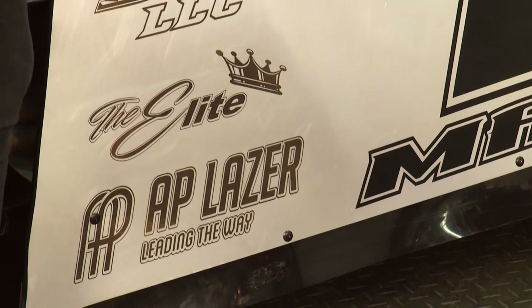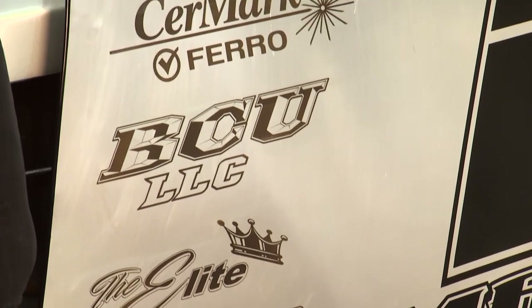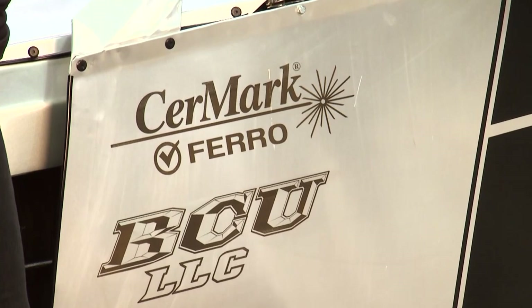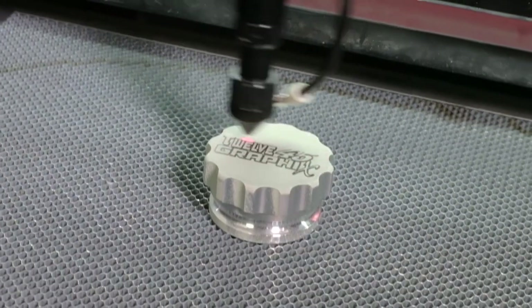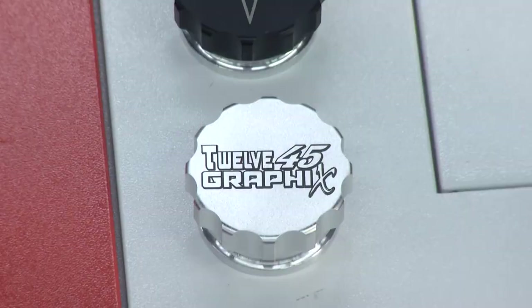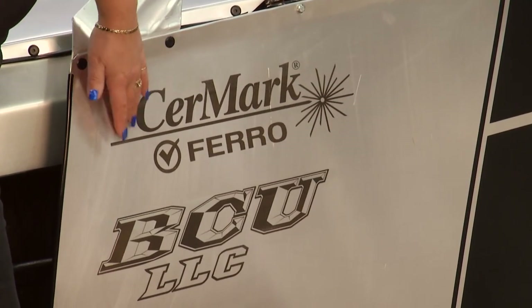So a marking compound — explain that. Basically what we do with the bare metal is coat it with a Saramark compound. This is the Ultra, so it's one product for everything from aluminum all the way to stainless. We take the AP Laser, laser etch, and it bonds to that metal. That's why it will stay — the metal itself has to come out for that compound to come out. That feels pretty cool too.